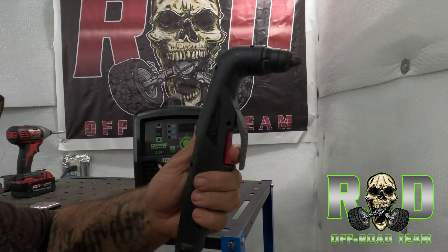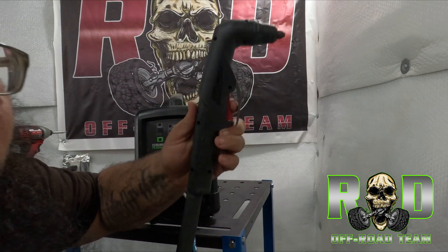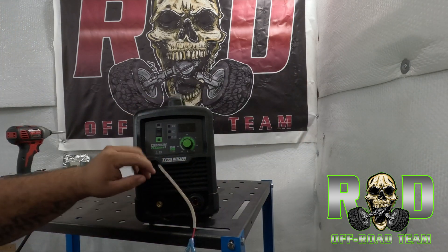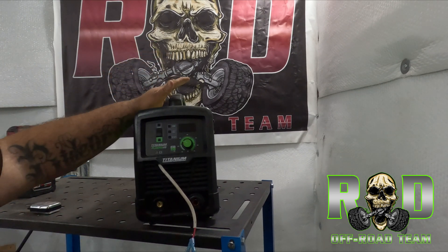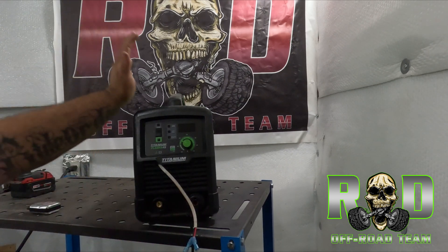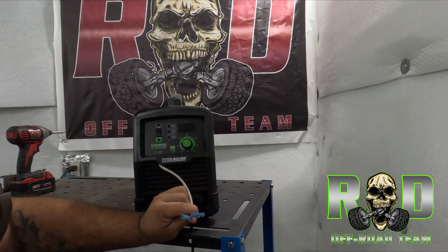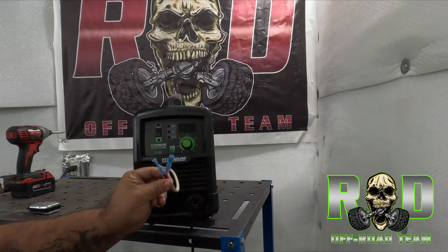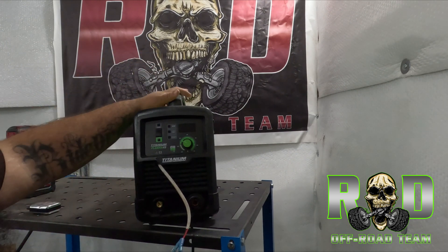You follow the wires from the torch handle to the connector, then check inside — I probed it and tested it. I'm going to show you guys exactly where I connected these wires so you won't struggle. You'll just open it up and connect it the same way I'm going to show you. I'm going to reopen it up now since I haven't opened it in a while.